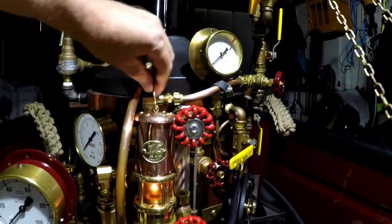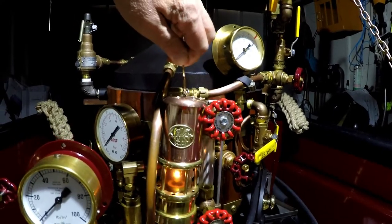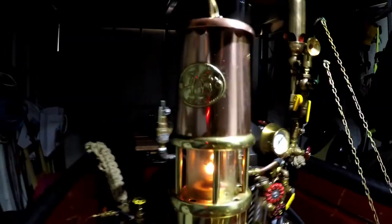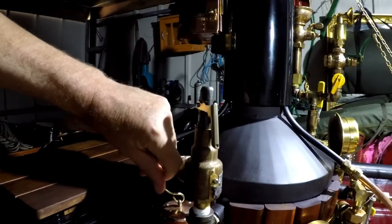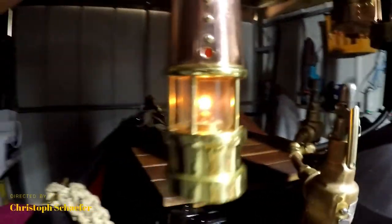When it's not needed anymore, you just take it away. When you need it again, you place it on the side of the boiler, and you blow it out through the hole on the back.